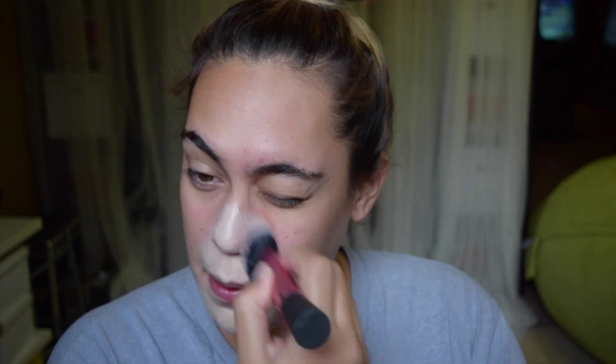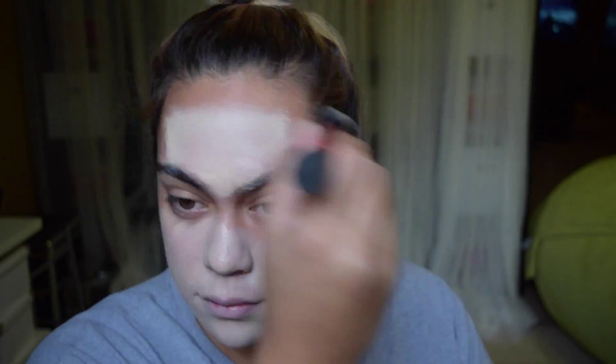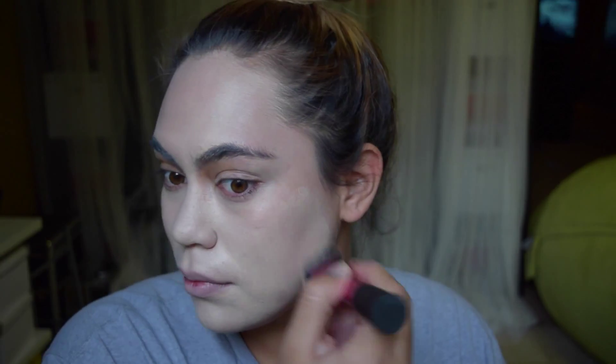So I'm taking the lightest foundation that I have. This is the L'Oreal True Match in the palest shade that it comes in, and I'm just buffing this all over my skin, running it down my neck. If it was actually Halloween and I was wearing this, I would put it on my chest, maybe even on my hands, just to really lighten up all my skin.